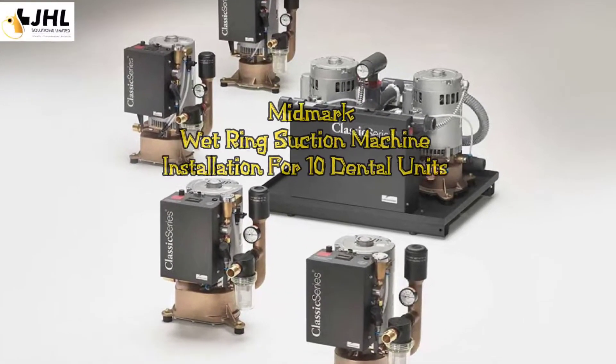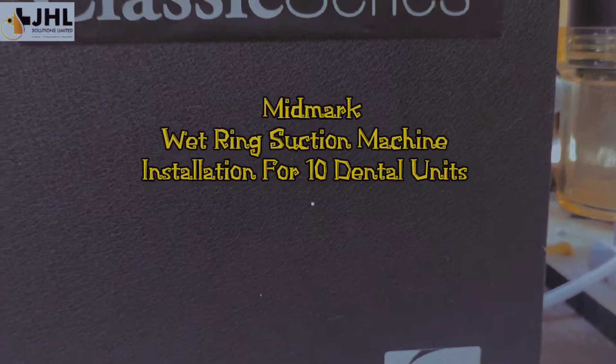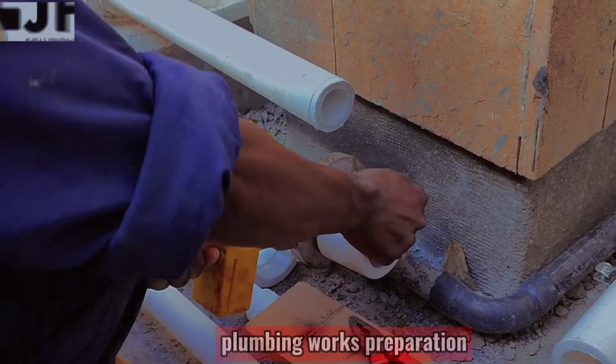Midmark wet ring suction machine installation for 10 dental units. Plumbing works preparation.